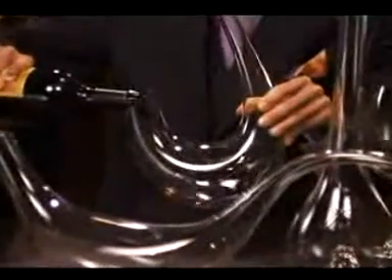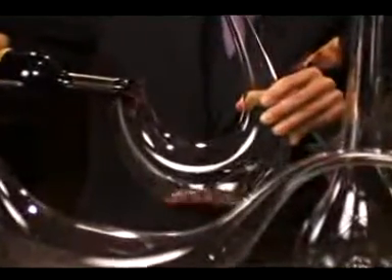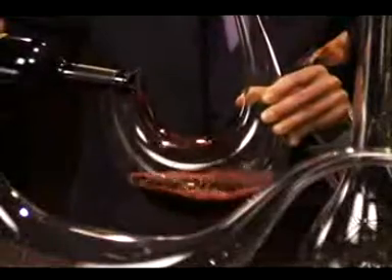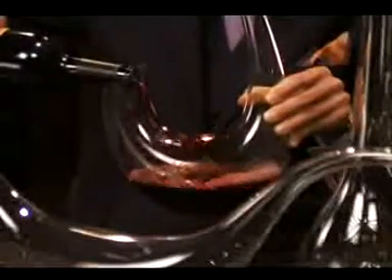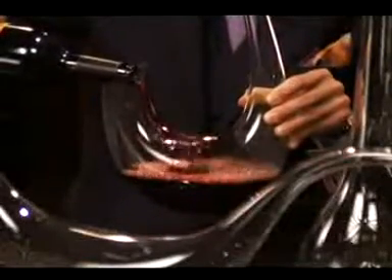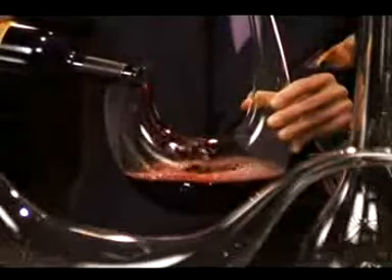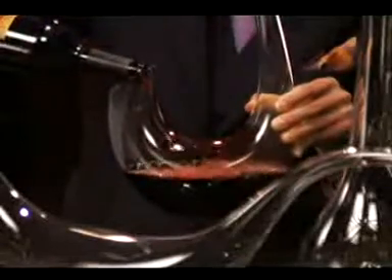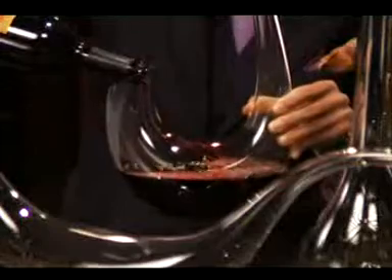Pour your wine slowly into one side of the decanter — the back end of the decanter. As you can see, the wine spreads whilst hitting the inner part of the decanter. The wine airs; a lot of aeration is taking place, which you can see based on the foam within the decanter.